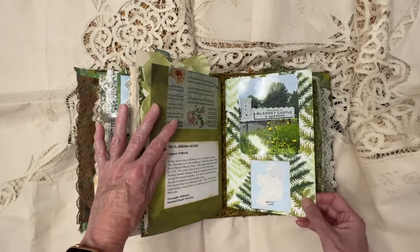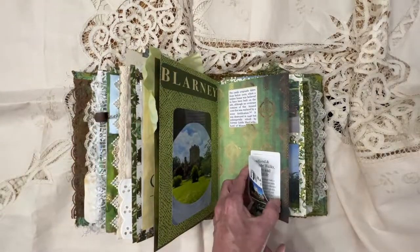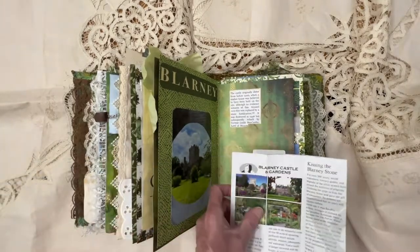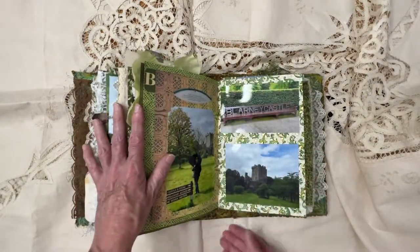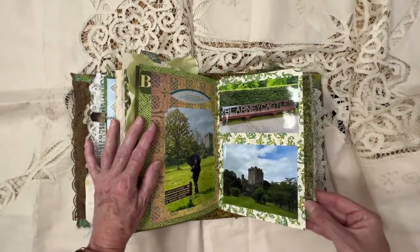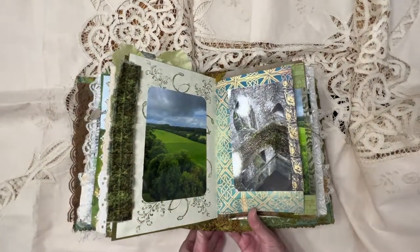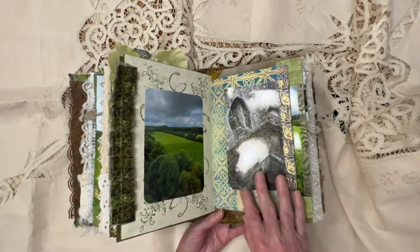And now we're on to the Blarney Castle. Here I did pretty much the same thing that I did with that other little brochure — I only glued the back of it, and then you're able to pull it out and read what is in there, and it just folds up really nice into the book. Here's me at the Blarney Castle. It's just a little fabric ruffle that I made. Look at how green it is. I did a little stenciling back here with Mossy Meadow, a Stampin' Up color. And this is inside the Blarney Castle.